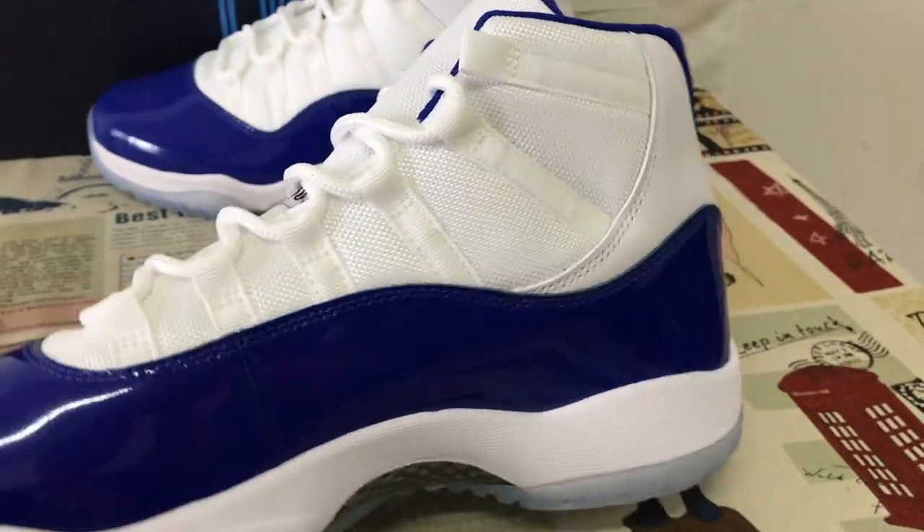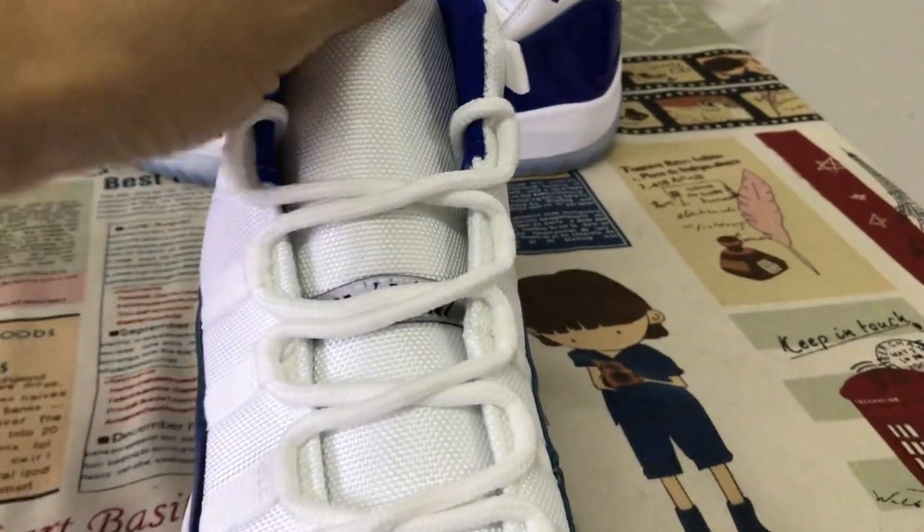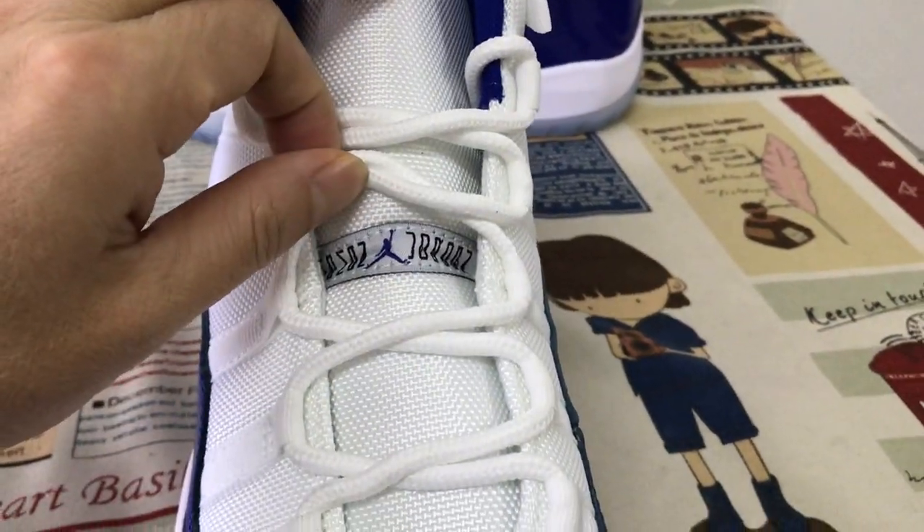The inside view: the white shoe lace and the white tongue, and here the tongue label.